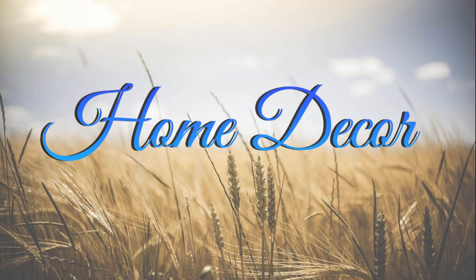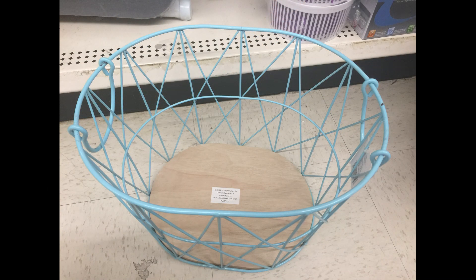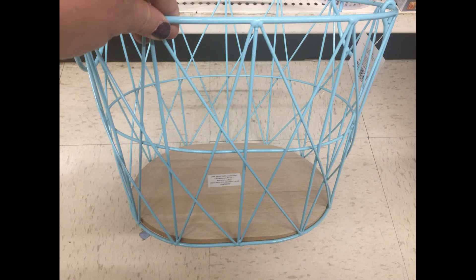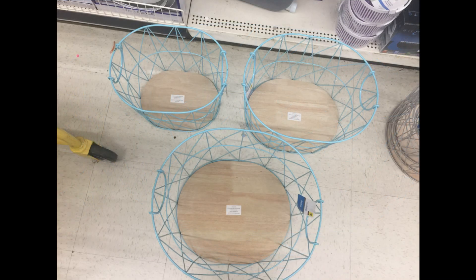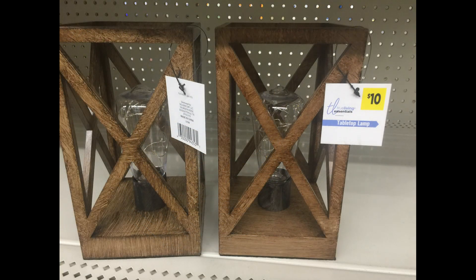And then I wanted to show you just a few more things in the home decor that I found that were worth showing — not holiday items. They had these really nice True Living baskets in blue or in gray, coming in three different sizes ranging from $6.00 to $8.00 to $10.00 for small, medium, or large. They have handles on both ends and the bottom is like a wooden tray almost. They also had these lanterns that were $10.00 each.